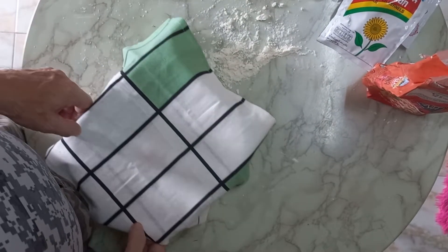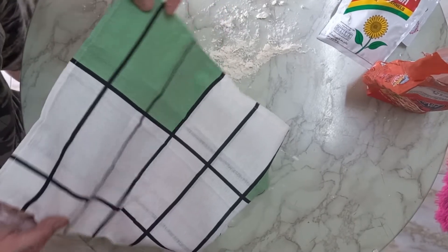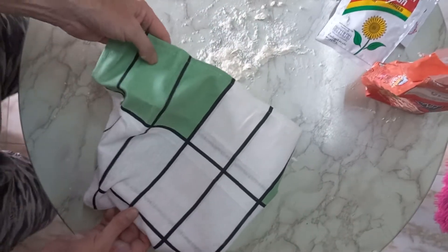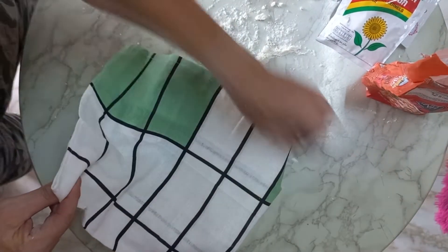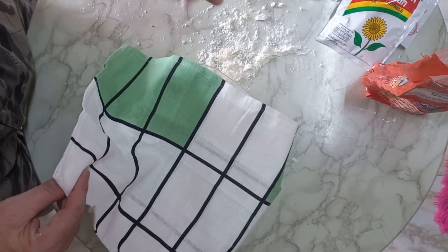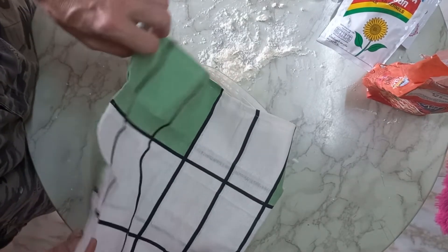Hey folks, it's me again, Andreas here with the second part of the bread. You remember we put the dough here from the ciabatta, so the table has the rest flour from the other bread. Before I make always a bunch of breads, three or four breads.